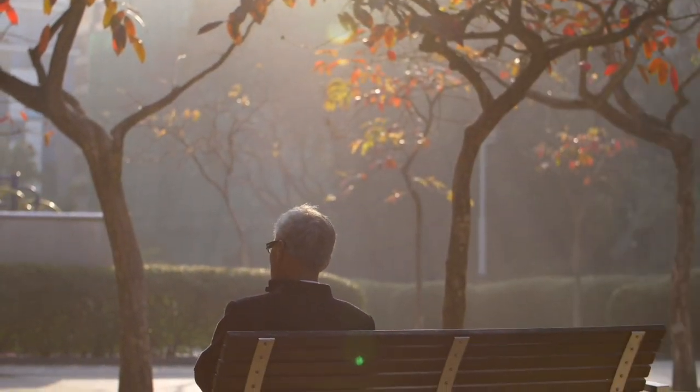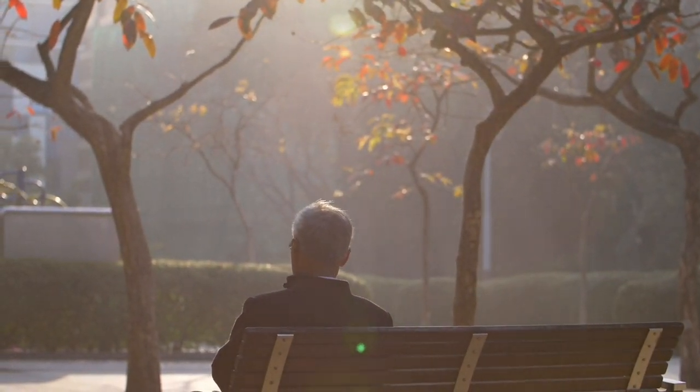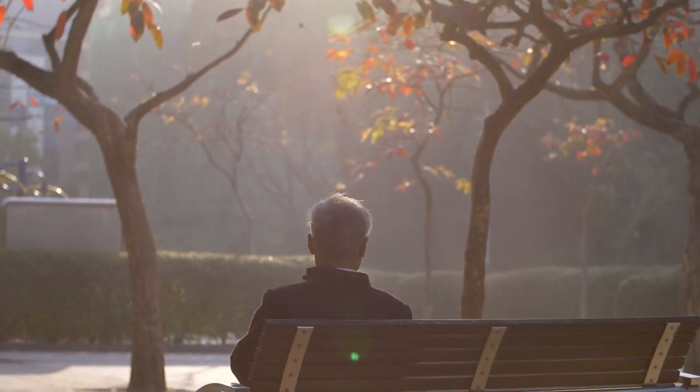An old man sits on a bench in a park, seeking peace, tranquility and calm.